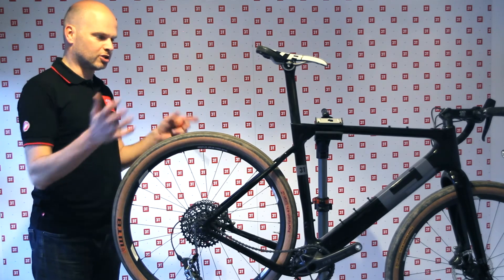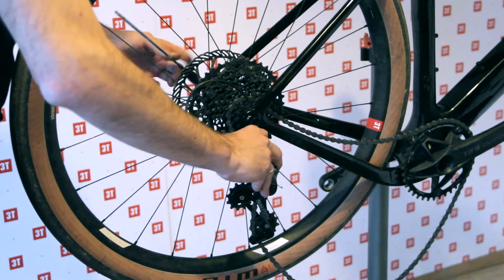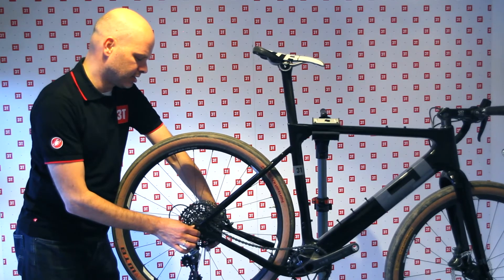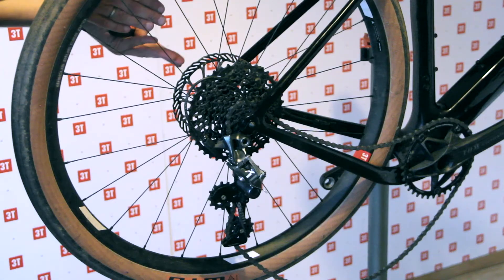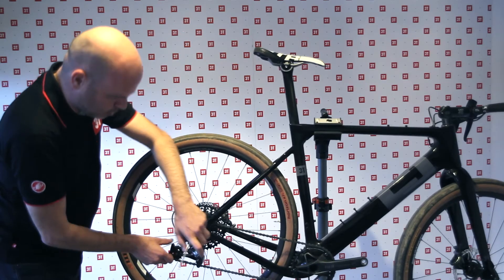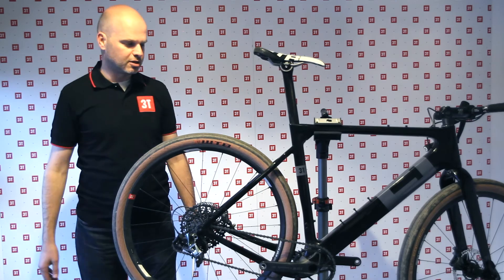At this point I take the derailleur hanger, put it at the end of the through axle, and start tightening. There's a flat spot here so you just line that up — it finds alignment automatically and pulls the derailleur hanger in. Once that's done, the derailleur hanger and derailleur itself are back in place. All you have to make sure is that the chain is still on the pulleys, then put the tension back on. Just roll it and you can see everything lines up again — Bob's your uncle!